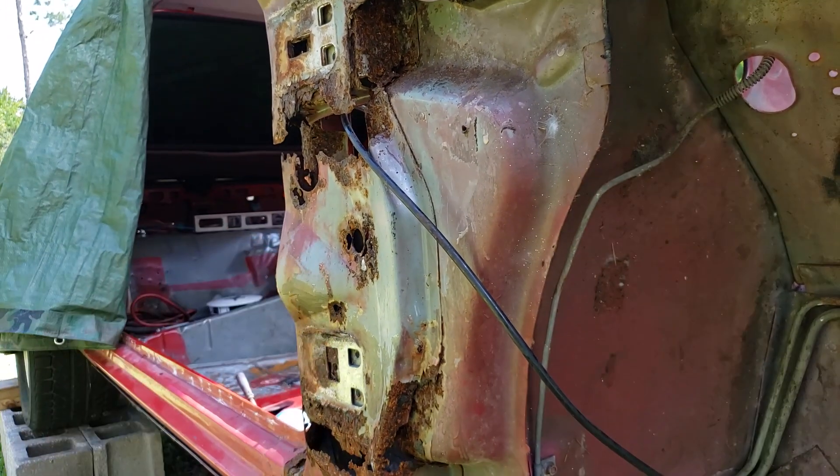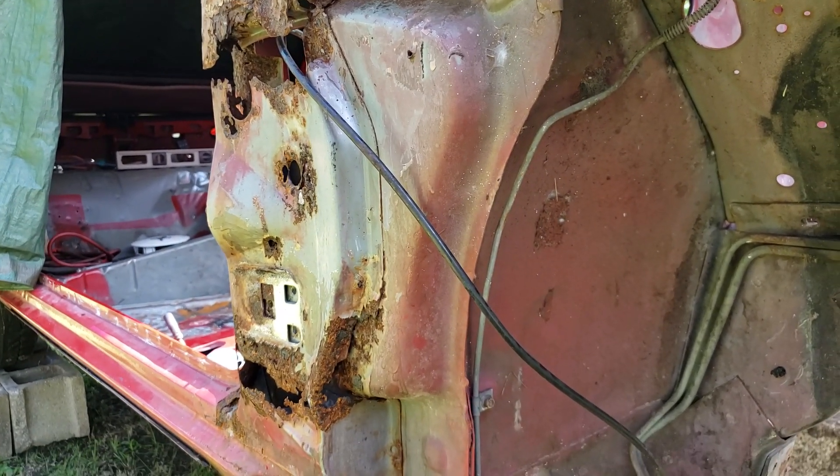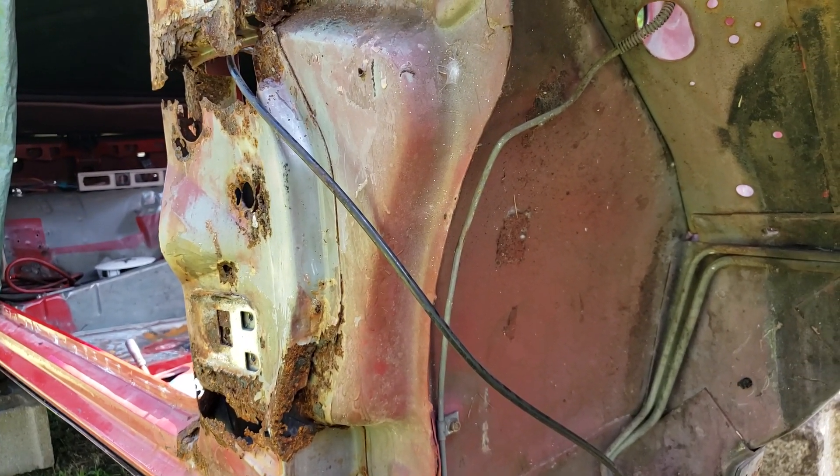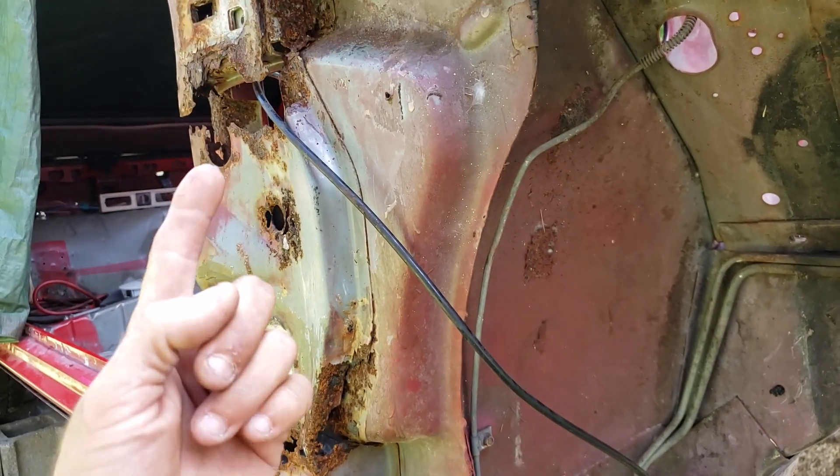Some might wonder why would you even bother fixing it — but it's not that hard to fix. I could see if the car had rusted out frame rails and rusted out floorboards, but this is really the only issue.